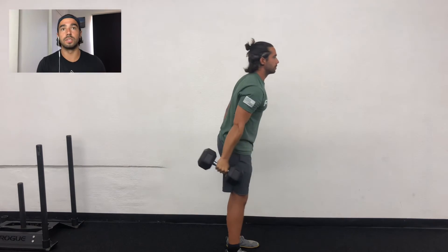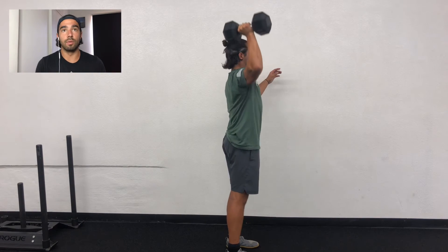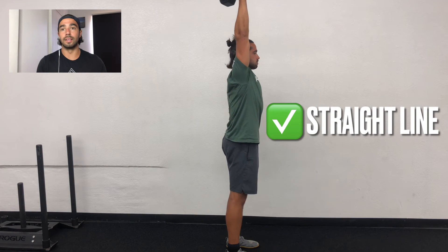Not wavering, as you can see. That weight is right over top of your head, right over top of the shoulder. It should feel relatively still — punching that weight as far as you can above your head.